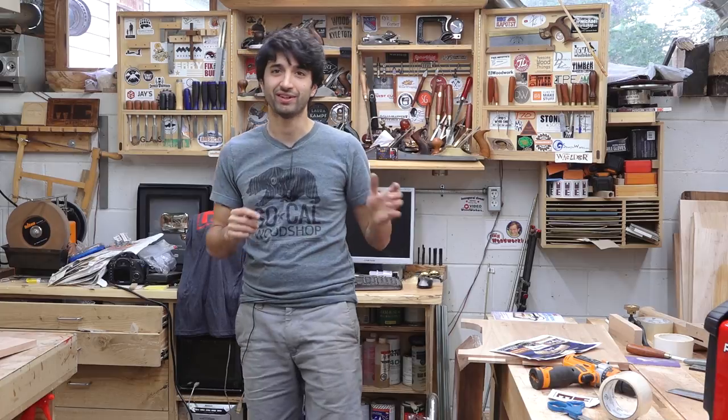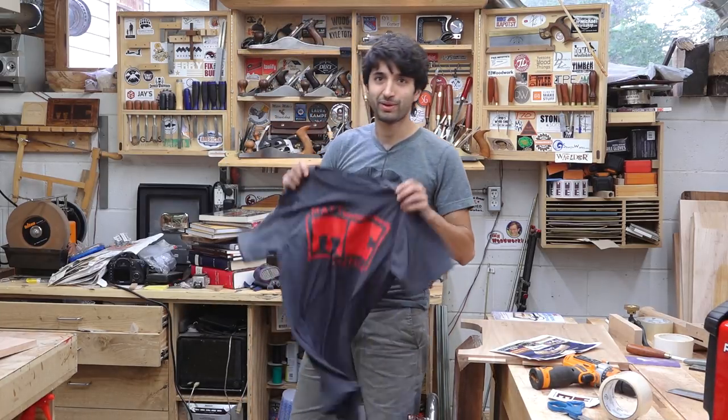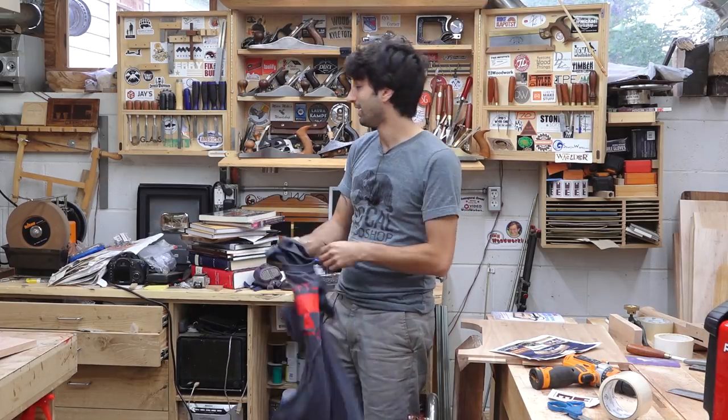Lastly, I have these shirts back in stock. I know some people were looking for sizes that were out of stock — I got every size back in stock, and those are all over on my website. I think that's about it. Thank you as always for watching; I greatly appreciate it. If you have any questions or comments about anything I talked about today, please feel free to leave a comment — I'll always be happy to answer. Until next time, happy woodworking.